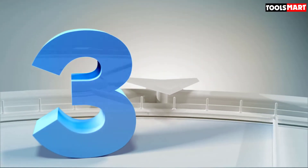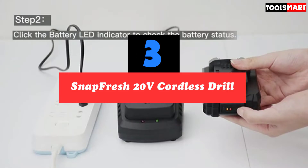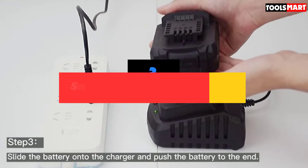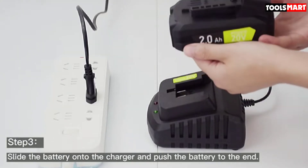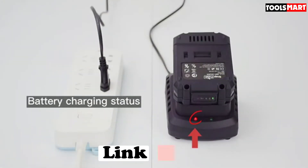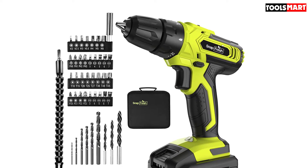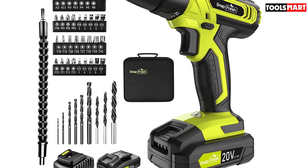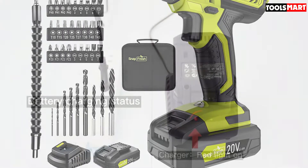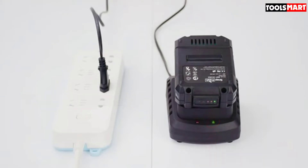At number three we have the SnapFresh 20-volt cordless drill with up to 22 torque settings and two speed settings. The SnapFresh cordless drill comes with everything you need to tackle most home improvement and DIY projects. The two speed settings of 0 to 400 and 0 to 1400 RPM allow fine adjustments for drilling into hard or soft materials by simply sliding the gear at the top of the drill. It also features a variable speed trigger that increases or reduces speed depending on how much force you apply.